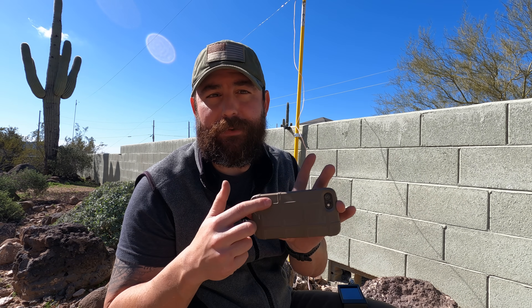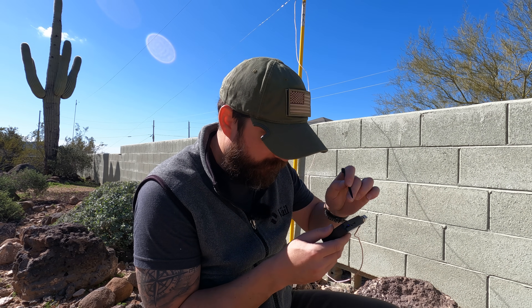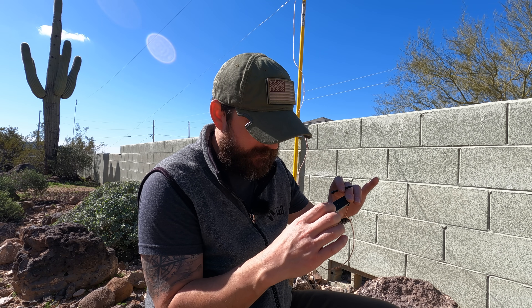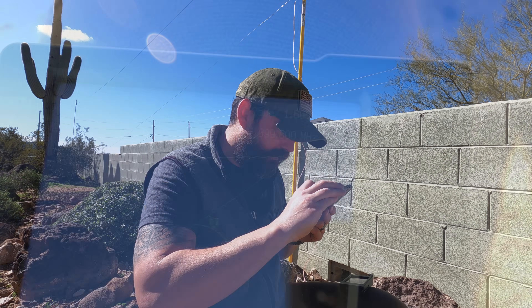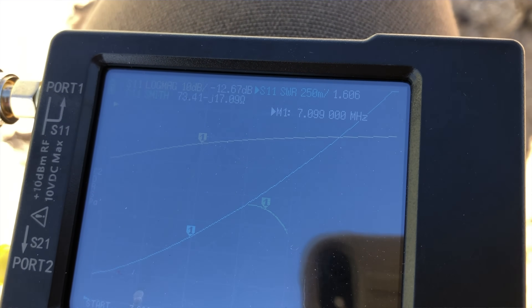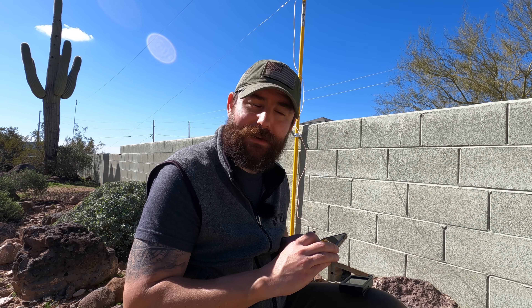I took in about the length of the phone on both sides — let's see how we actually land in terms of our measurements. Going to 7.1 megahertz again. It looks like I'm still a little bit long, but I'm at 1.6 to 1. I probably could tweak it a little bit more, but I'm kind of curious to get on the air and see how this works. The SWR is good — it's at 1.6 to 1 at about 7.1 megahertz. I could bring it in a bit more, but I think I'm just going to go ahead and get on the air.